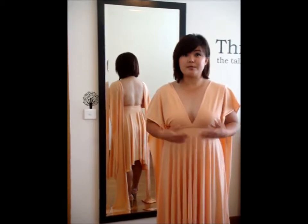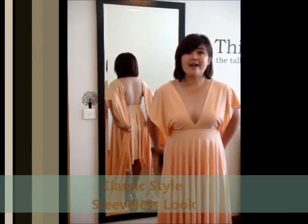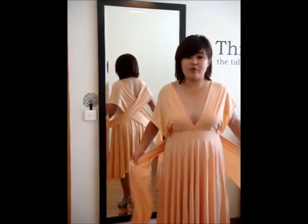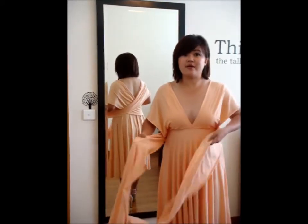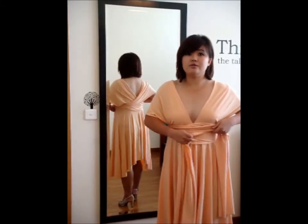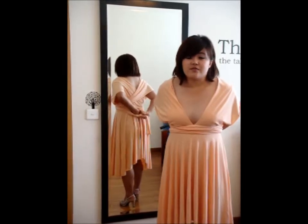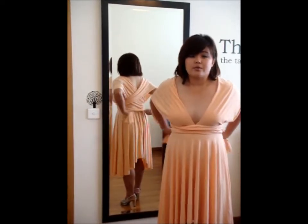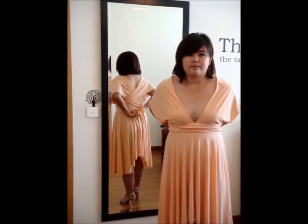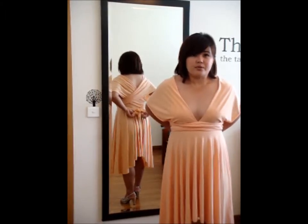What you need to do is to let the two straps fall nicely onto your shoulder and your arm. Do a criss-cross at the back, hold onto the straps, and bring them to the front near the tummy area and do a wrap. Finish it off with a ribbon.